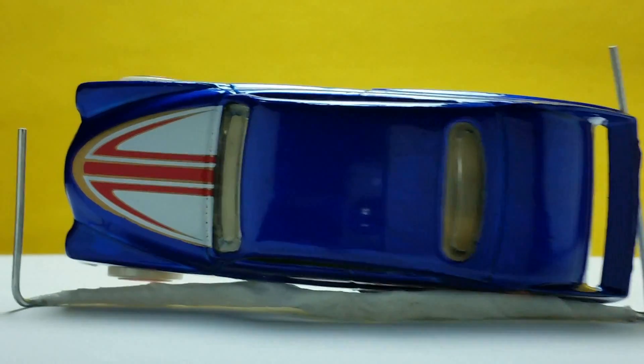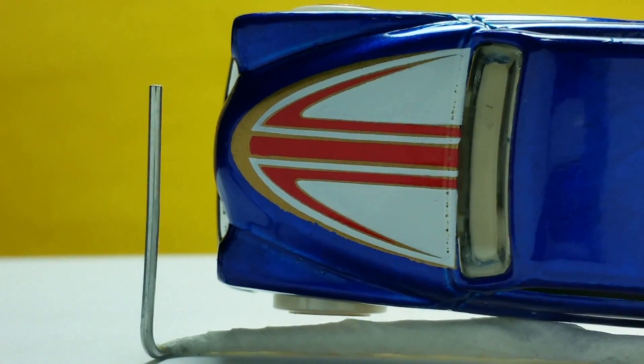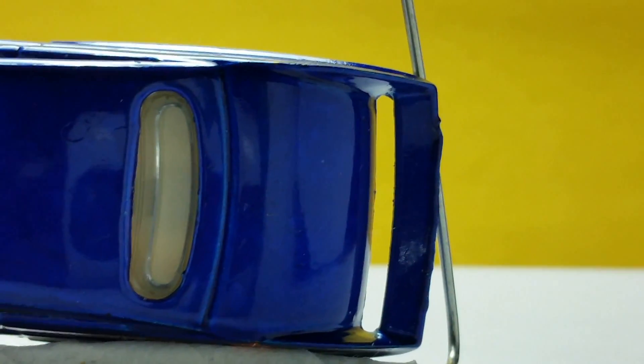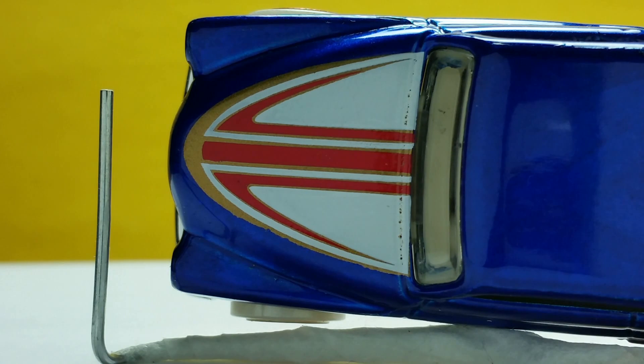Here's the top. The paint design patterns similar to the sides are on the front hood. It is larger and applied to the round part.